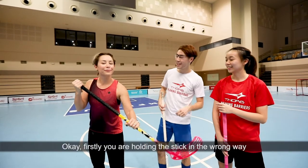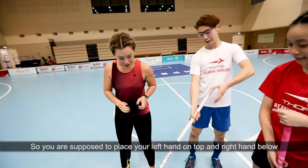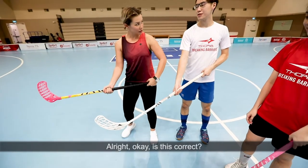Firstly, we are holding the stick in the wrong way. For your stick, it's a right knee, so it's supposed to be left hand on top and your right hand below. I get it now. Is this correct? Yes.